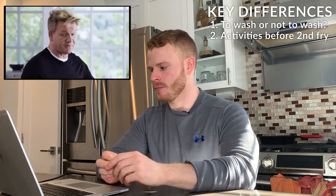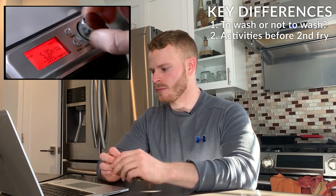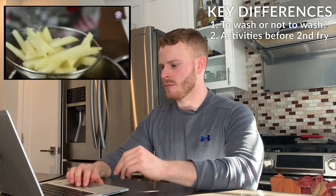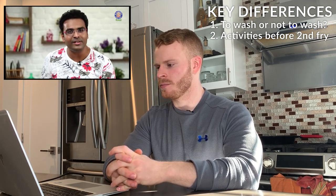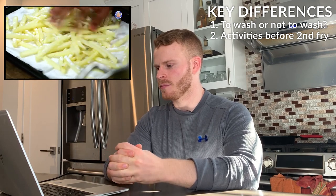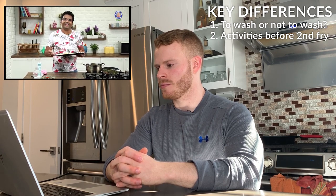Gordon blanches them for two minutes at 330°F, takes them out to rest, then cranks the heat from 320 up to 385°F. Varun, on the other hand, transfers his fries to absorbent kitchen paper and adds potato starch — or corn starch if you don't have it — rubbing it in well. He then freezes that batch for a minimum of 30 minutes before frying them a second time.